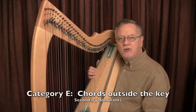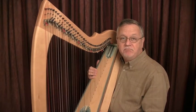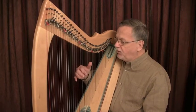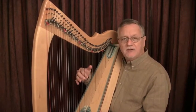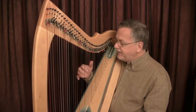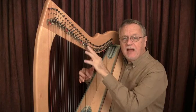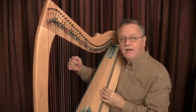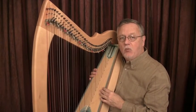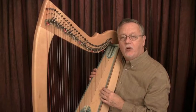Category E includes chords that require an accidental. For lever harp, the simplest treatment is to omit the altered note — it will still be implied in the harmony. Play a D7 chord without an F-sharp as D, A, C. Play an E7 chord without a G-sharp as E, B, D. The indication of 'no third' is given above the line for lever harp. Pedal harp will make the change as usual, indicated below the line. Pedal harp will play all four notes.